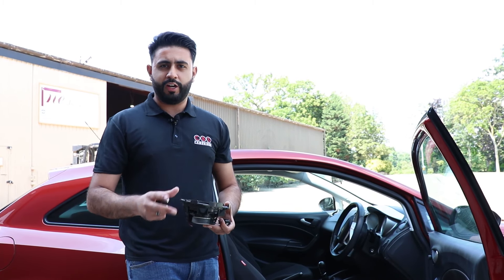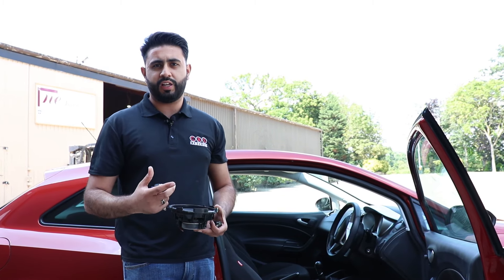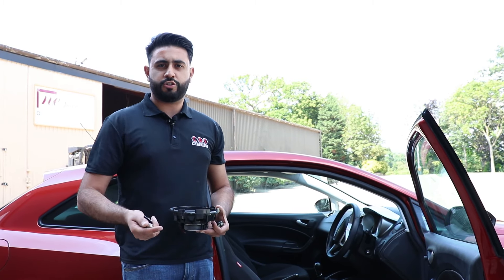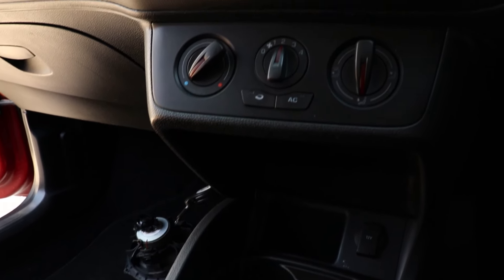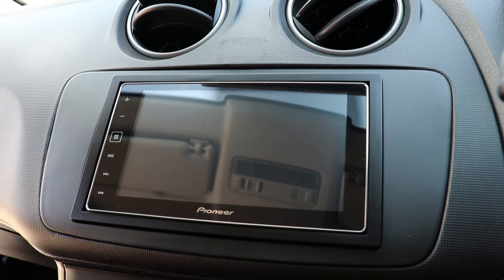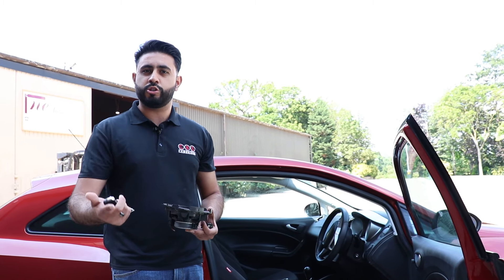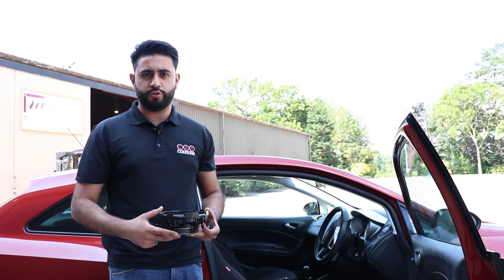The Prima speakers are really popular as an OEM upgrade and play really nicely and effectively off a factory head unit or an aftermarket head unit. So if you're not looking to amp the system, this is our go-to as a speaker replacement, because they also have the option to amp them at a later date if you choose to do that.